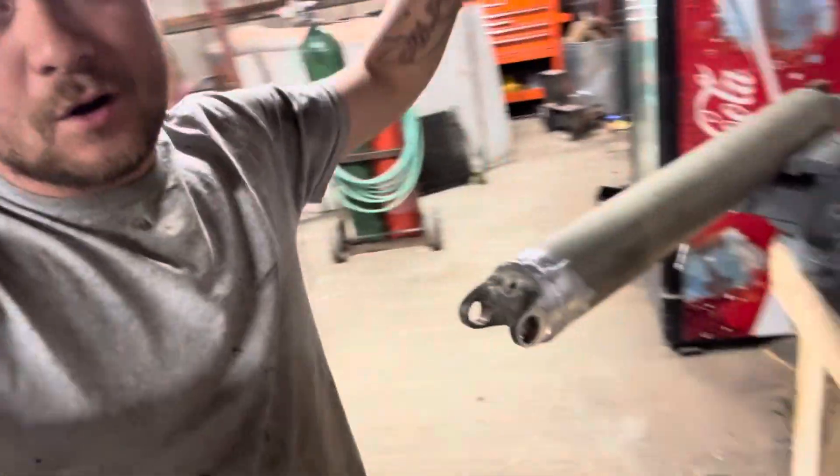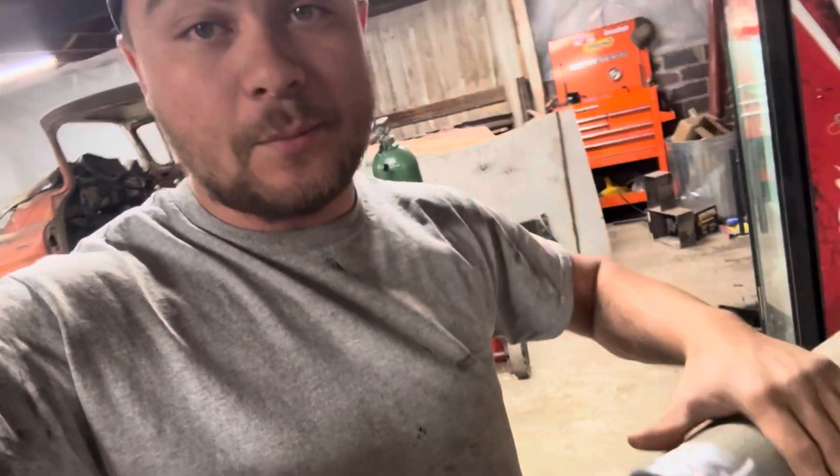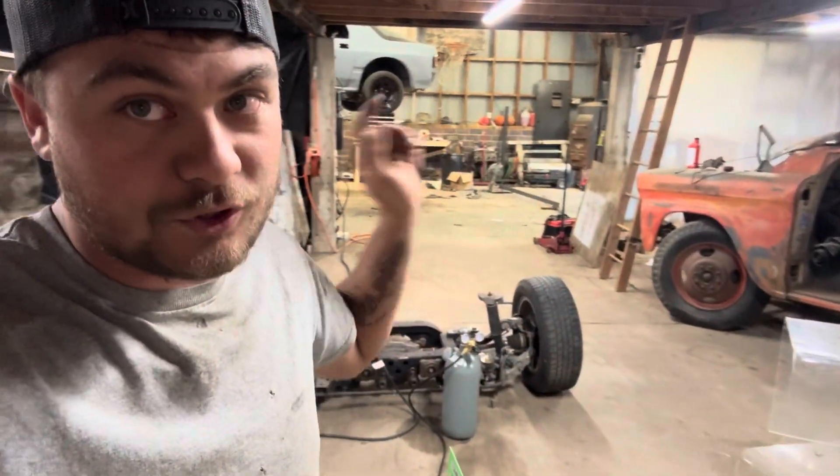Welcome back to the Mazda drift car street car build series. I'm Heston, and I'm building an FC LS-swapped RX7 for under five thousand dollars. In the last episode we built the drive shafts, and in this episode we're taking the motor and tranny out, separating them to get the proper throwout bearing, and we need to pick up a couple u-joints for our drive shaft.